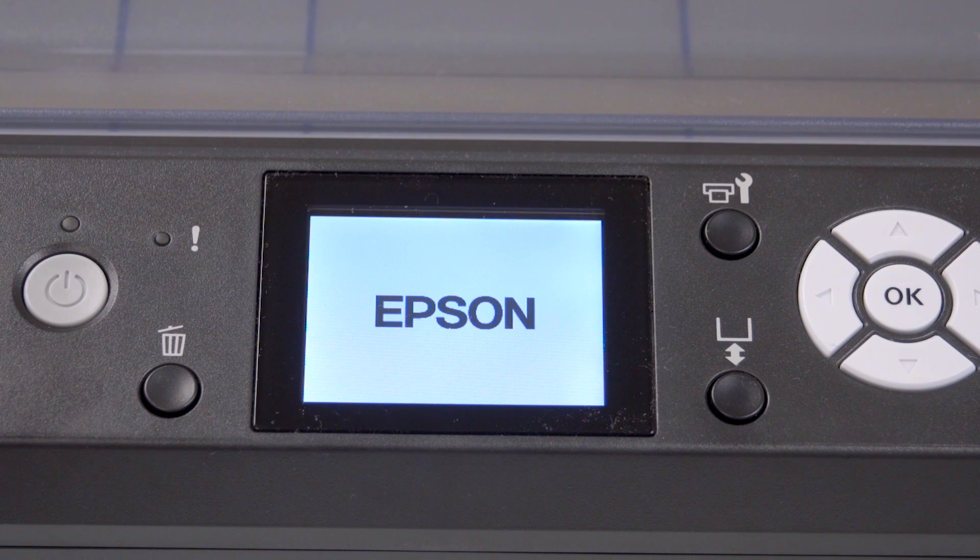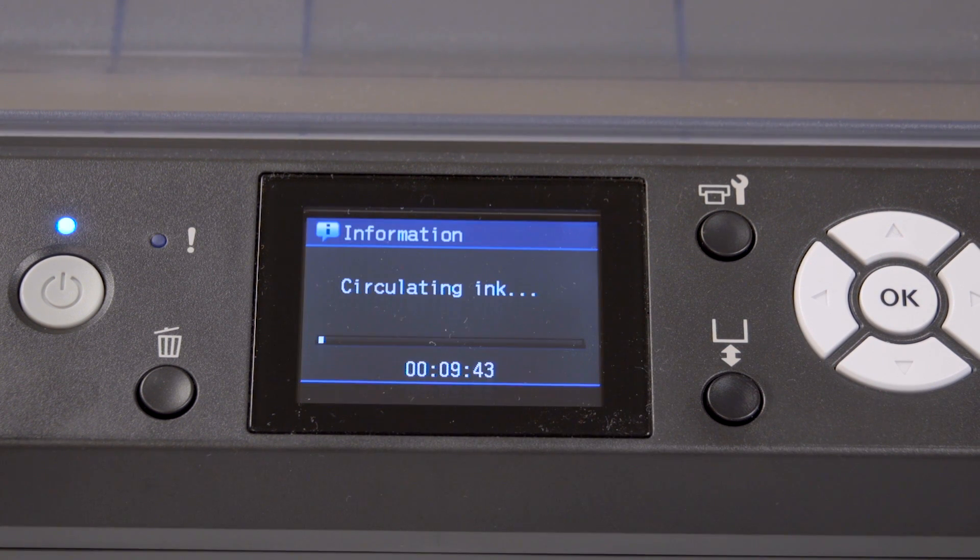Even if you're not printing with your Epson F2000 every day, it's important to power on the printer on a frequent basis. This printer does not need to be turned on every single day, and it can actually go days, weeks, even months without use. The duration of time between use will dictate the pre-maintenance required. The link to all of this pre-maintenance is available in the description below.